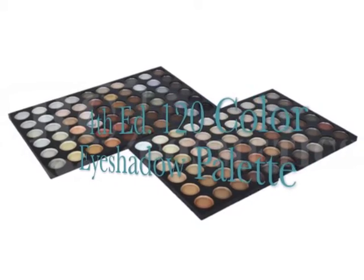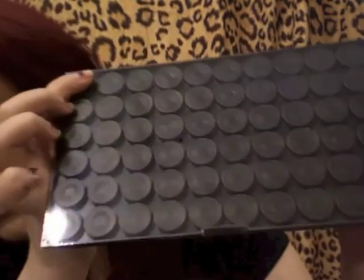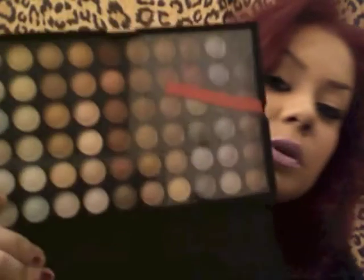Another thing I bought was a 120-shade neutral palette. When I was making videos about a year and a half ago, I was around 18 or 19 and I liked really colorful makeup. But now that I'm 21, I really like the neutral type looks. The camera doesn't do it justice — these colors are really pretty. It's completely wrapped and I haven't opened it yet. The 120 palette has all neutral colors: grays, blacks, oranges, highlights, all of that.